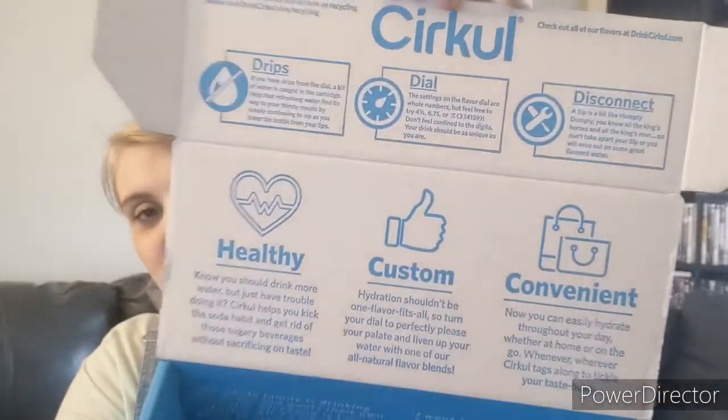Yeah, I just wanted to share the box and stuff with you, so there's that. Okay, bye!